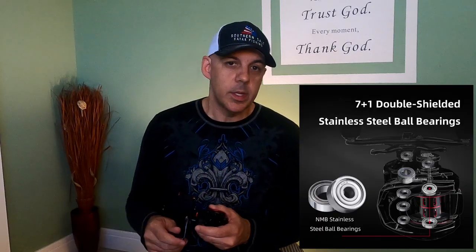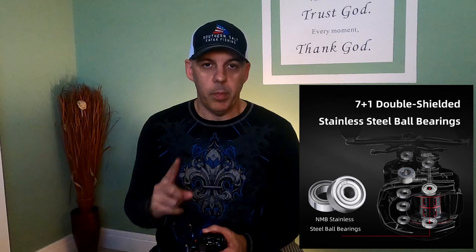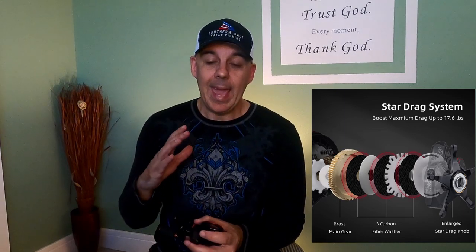It offers seven plus one double-shielded stainless steel ball bearings, which is really good. It's got a three carbon disc star drag system and a 17.6-pound drag on it, which is pretty decent for this size baitcaster. I like it and it should handle everything I would need.